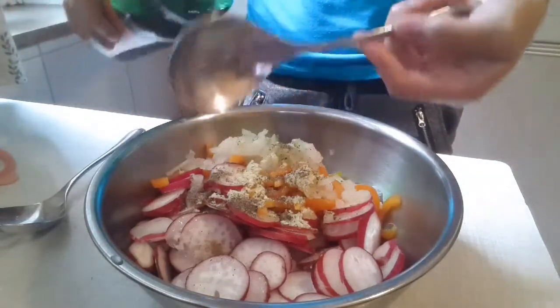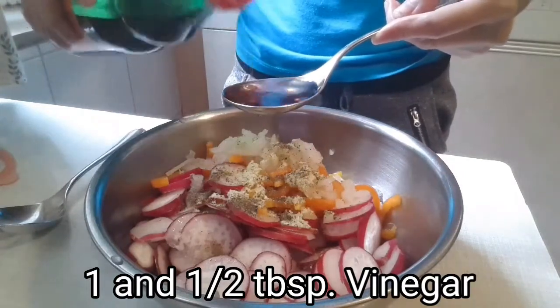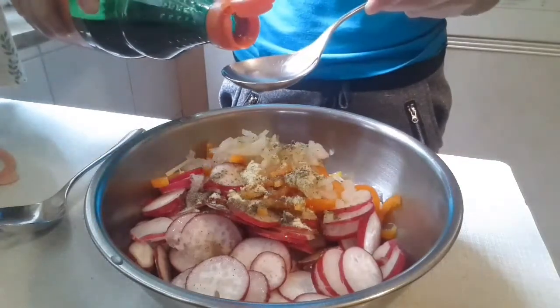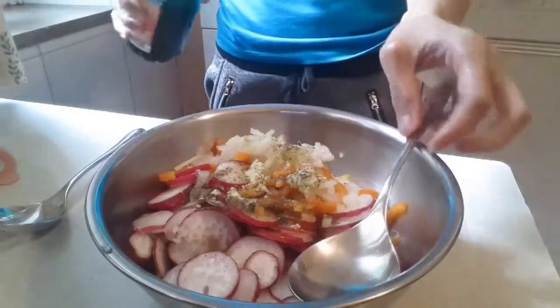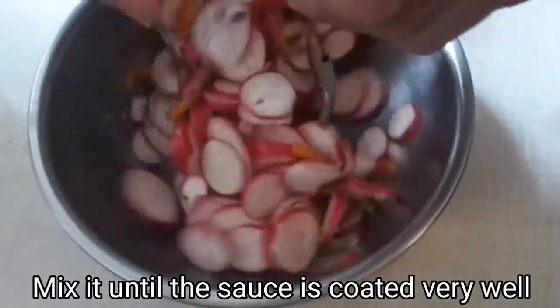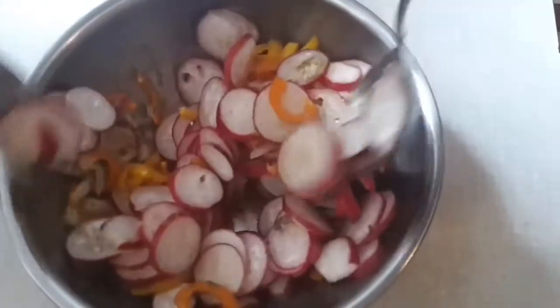Next, add one and one-half tablespoons of vinegar. After that, mix it until the sauce is coated very well. Simple and very delicious.